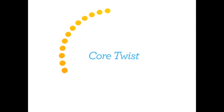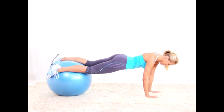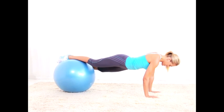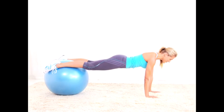Core twist: keep your feet about a foot apart and your upper body still as you twist the ball from side to side — that's one repetition. Do 15 reps total.